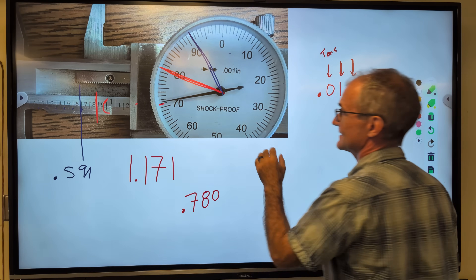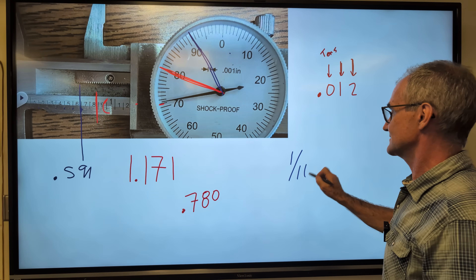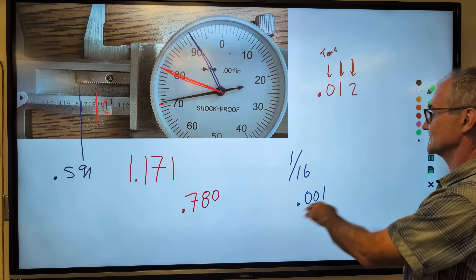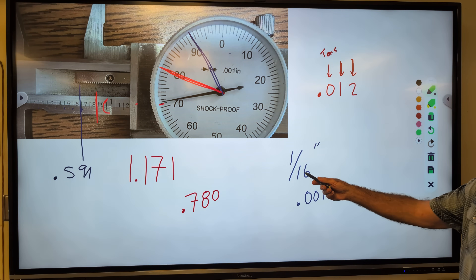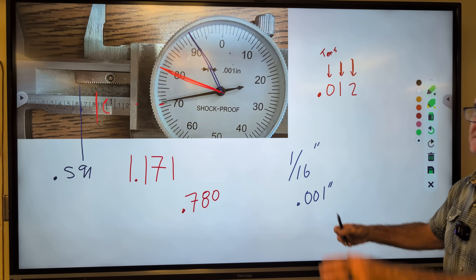Tape measure first, then the dial caliper. We measure to about the sixteenth of an inch on a tape measure; after that you go to a dial caliper and measure to the one-thousandth of an inch. Double tick marks are inches, one tick mark is feet. So you stay fractional, then go to thousandths — all still in inches.